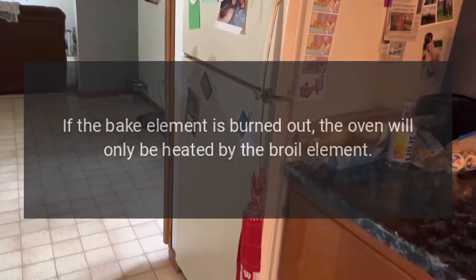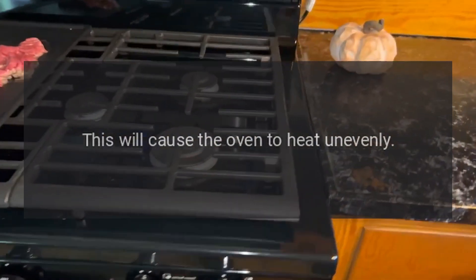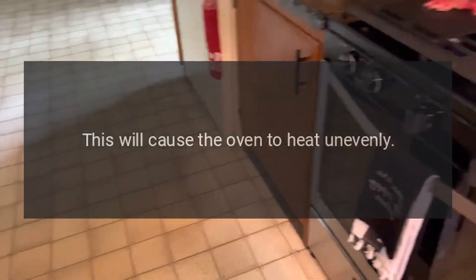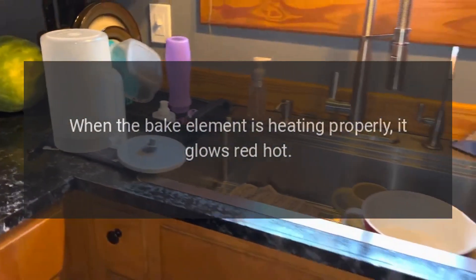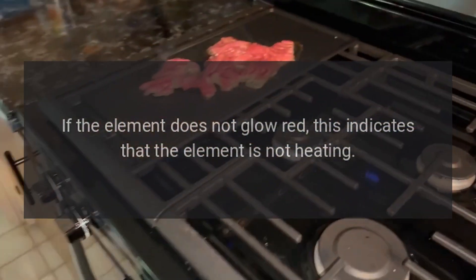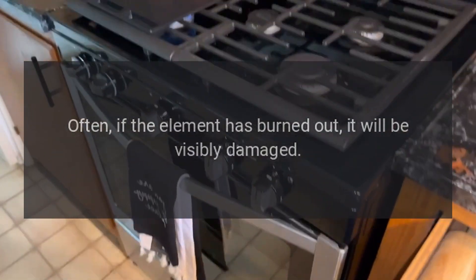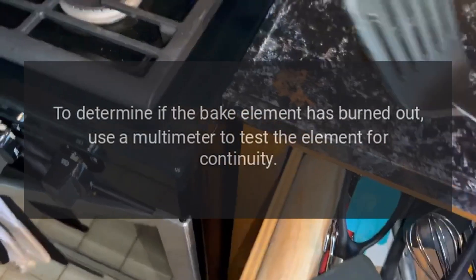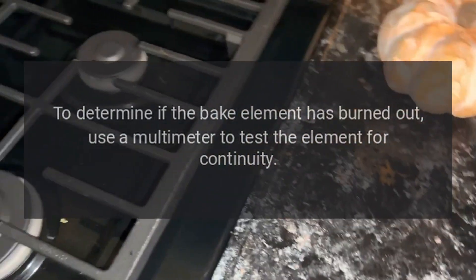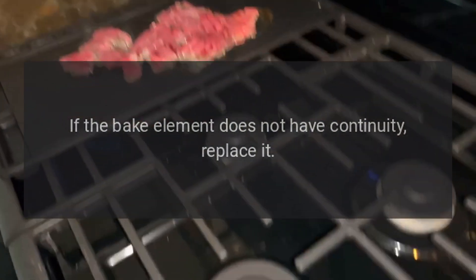Frigidaire oven doesn't bake evenly. Bake element. If the bake element is burned out, the oven will only be heated by the broil element, causing uneven heating. When the bake element is heating properly, it glows red hot. If the element does not glow red, it is not heating. Often, if the element has burned out, it will be visibly damaged. Inspect the bake element for holes or blisters. Use a multimeter to test the element for continuity. If the bake element does not have continuity, replace it.